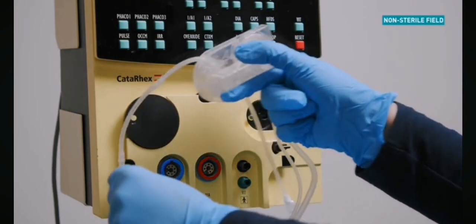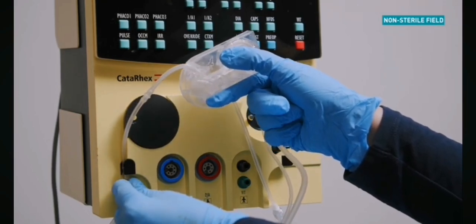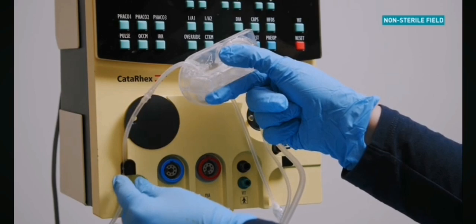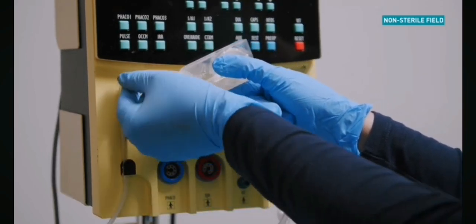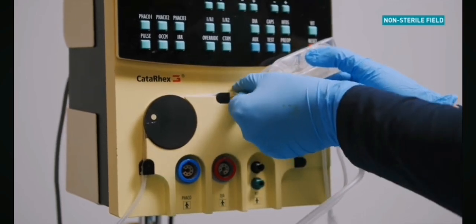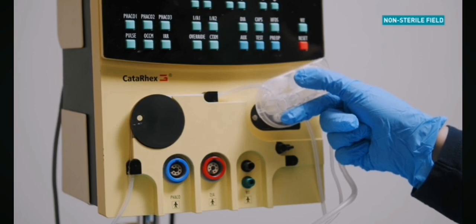Loop the tubing as follows: insert the locking mechanism into the first holding mount. The right hand holds the cassette and the left hand makes a loop with the aspiration line. Using your hand, grasp the second locking mechanism and gently pull the tubing over the pump wheel and secure into the second holding mount.